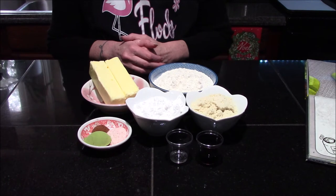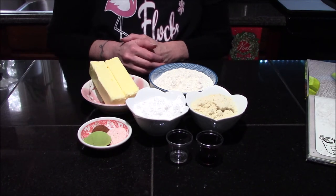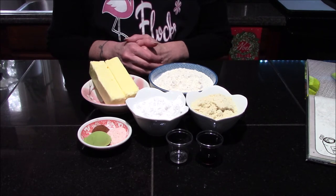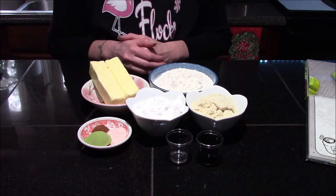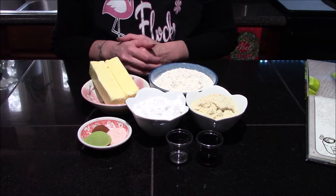Hello vault dwellers and welcome back to my kitchen. Today we're going to be making Buff Out from the Fallout cookbook. I thought this would be a perfect time of year to make them since they are a matcha cookie, and the lovely green color will fit right in with the holiday season.